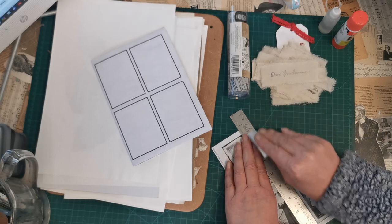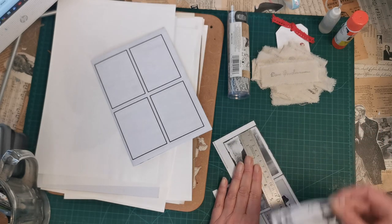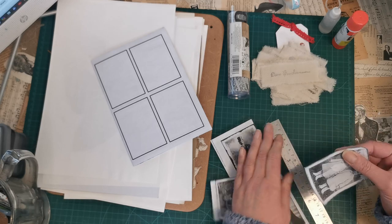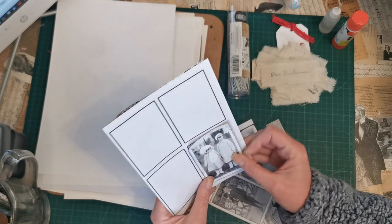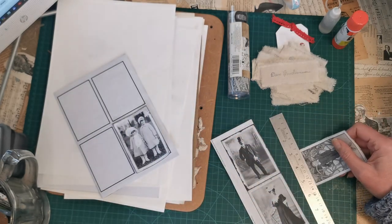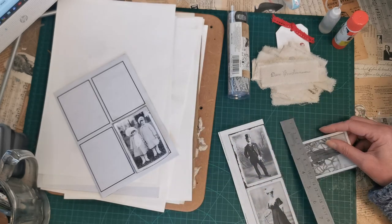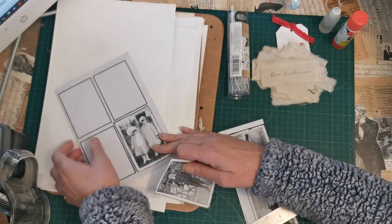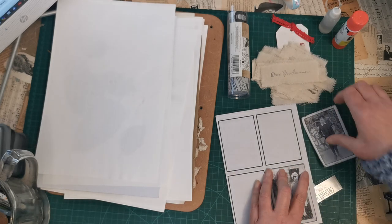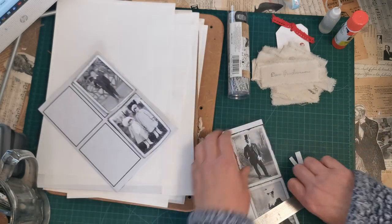This is just printed on 70 gram copy paper — it's very, very thin, but when you're going to be sticking it down it doesn't matter at all. They are slightly bigger but I don't think it's going to matter, so I'm going to go with the size they're at. We could always trim off the white frame. If I line it up with the top and the bottom we still get that space, so they're going to be fine.